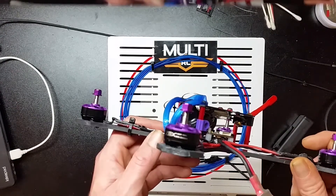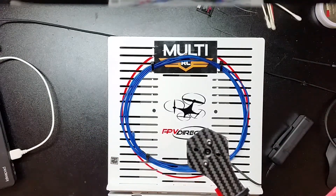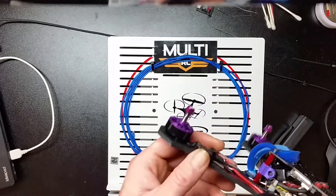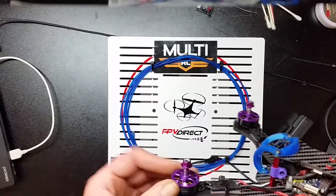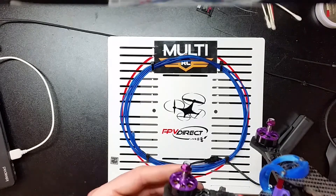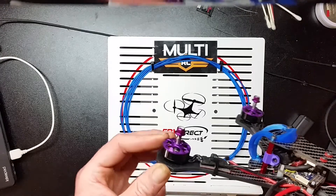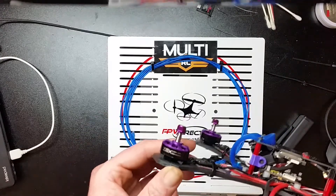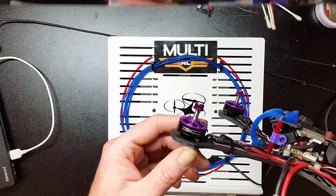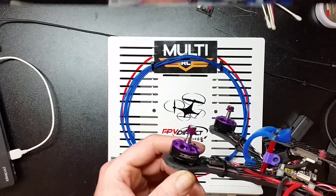Another really interesting thing about the Fusion motors is on the bottom of them — you have an Allen head screw in there. That Allen head screw is where the bearing is. You can adjust these bearings and tighten them as the bearings get old. If you are fortunate enough to not crash, wreck, or destroy the motor, we now have a really good quality, high power, high performance motor — and it is sold exclusively at Multi RC, the only place in the US selling these motors.